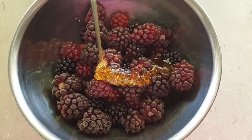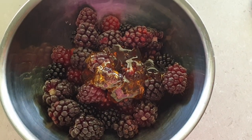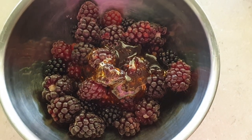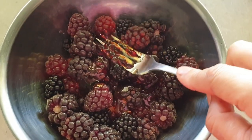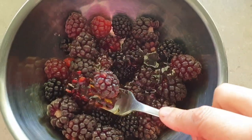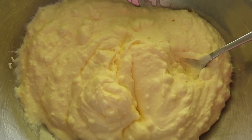The next step is to macerate the berries — just letting them sit with sugar. I'm using honey and mashing them up a little bit to let their natural juices come out. This will be at the bottom of my cheesecake cups as a little sauce and will be the main flavouring for the cheesecake.